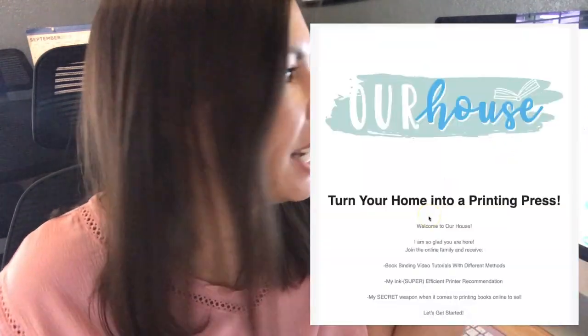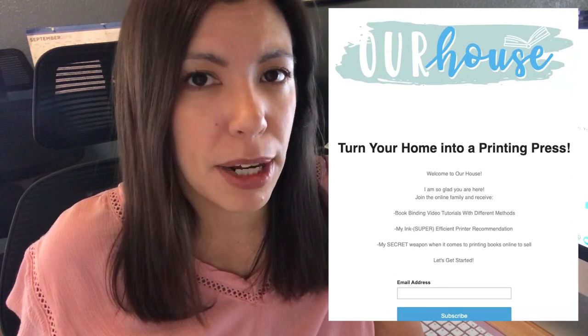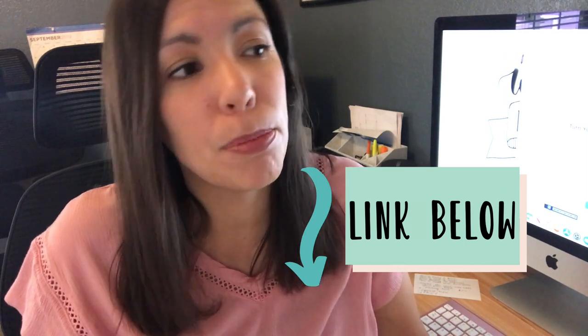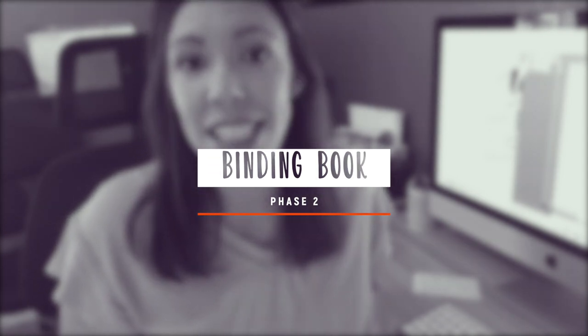For those of you that really enjoy printing books, I have created a page where you can sign up to receive all of my video tutorials with the different methods I have used, and you'll be notified of future tutorials. You'll also get information on the printer I recommend and my secret favorite resource for where to go to print your books in a more professional format — maybe if you're trying to sell it online. Now that my book is almost finished printing, I'm going to show you phase two, which is actually binding the book in a super easy and very affordable way.